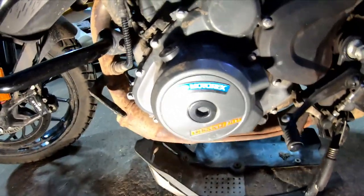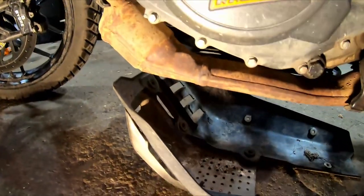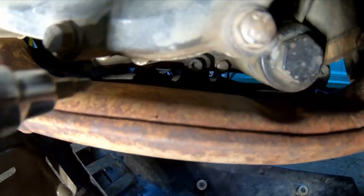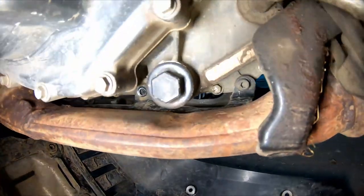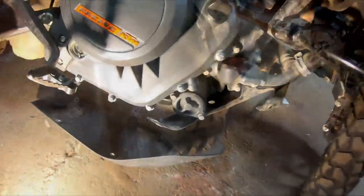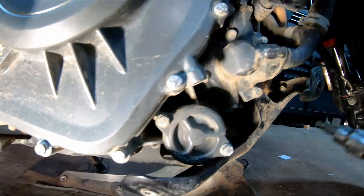There are three bolts on either side — these ones are a number five allen. Starting from the side we just finished: there's one right back in there by the exhaust. There's a washer on each of them too, so make sure you don't lose them. The next one is underneath the motor right in there, and the last one's right at the back part of the exhaust. Then moving back to the other side — basically in the exact same spots, just on the other side of the engine — there's one right up here.